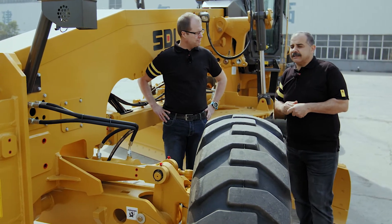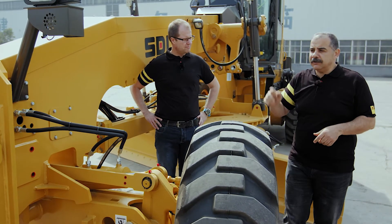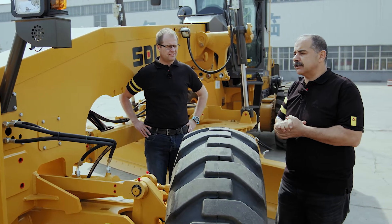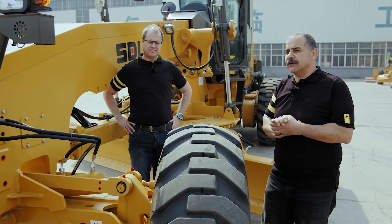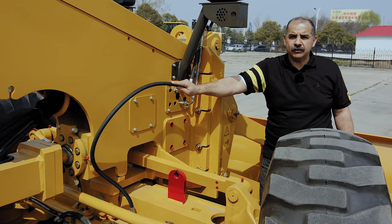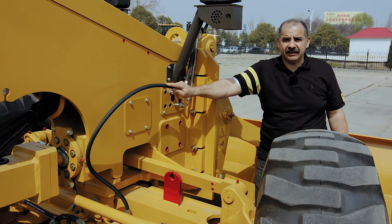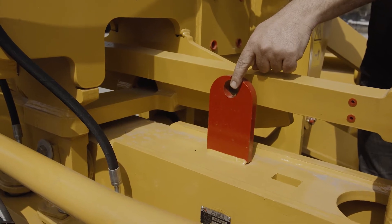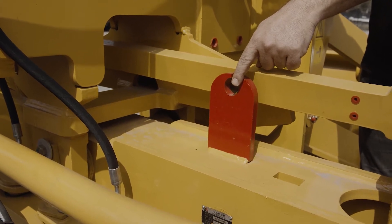We should not forget that the wheel leaning also contributes to reducing the turning radius of the grader, making this grader's shortest turning radius about 7.6 meters. Talking about wheel leaning, we should also note that SDLG is providing a safety lock for the wheel leaning while transporting the grader on roads.